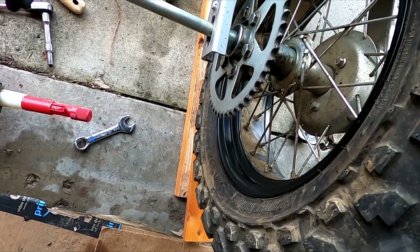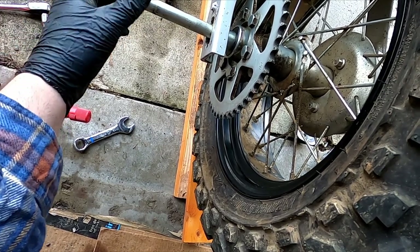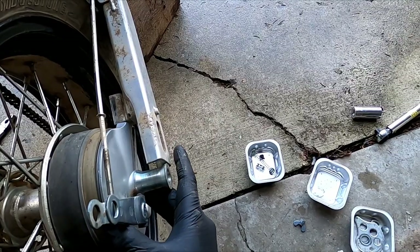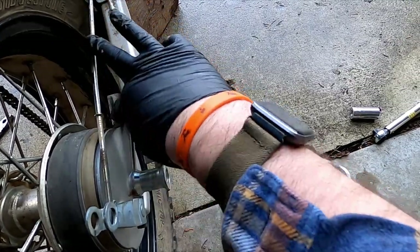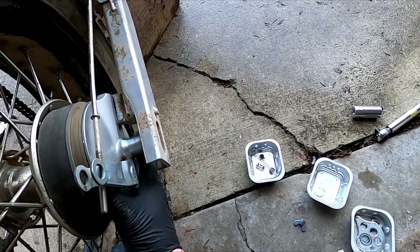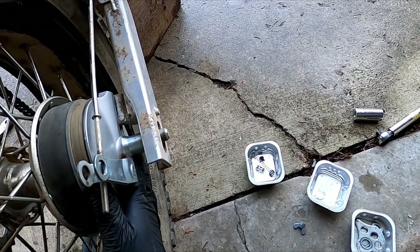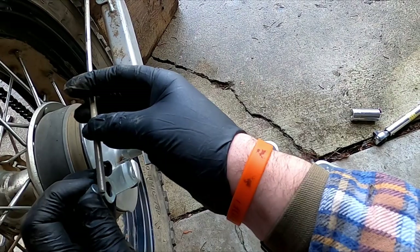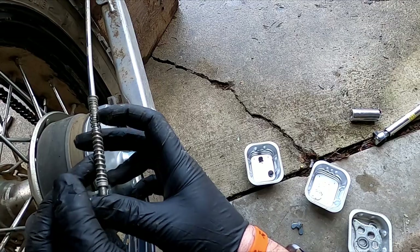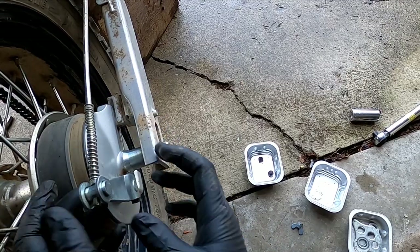Don't worry about tightening this — we're going to do some chain work after this. This goes right in there. When you're getting this on, you've got to make sure the brake is lined up with the thing that connects on. Don't forget the spring — and we're on.